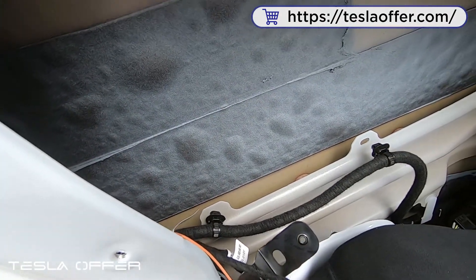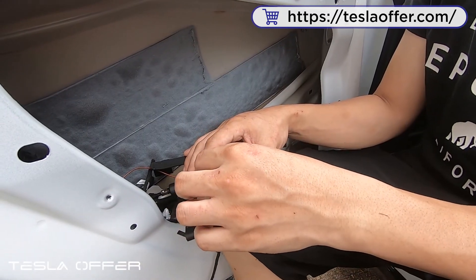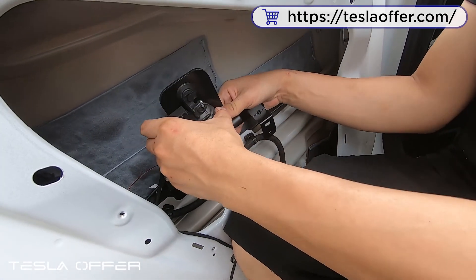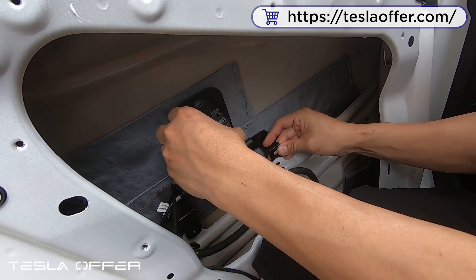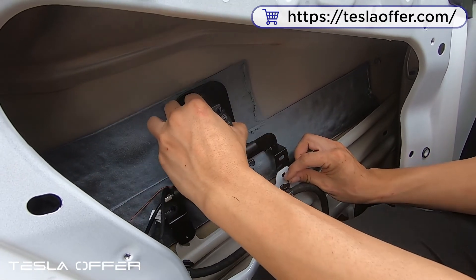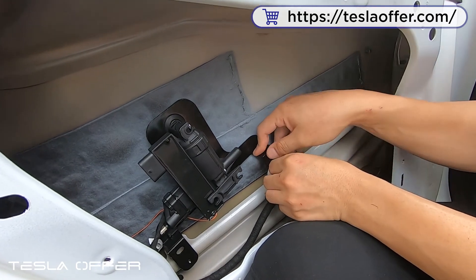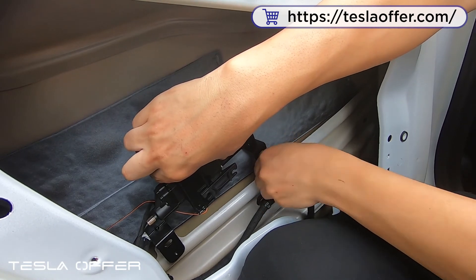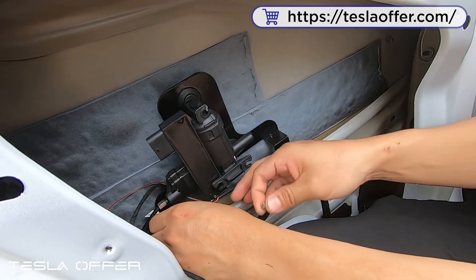Now we can install the holder here. Remove the double-sided tape from behind, set it behind here, and then use the screw provided to tighten it in place. Let me set the screw position first, and then set another screw here as well.